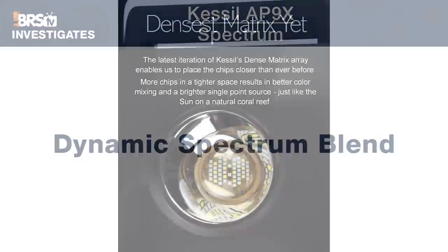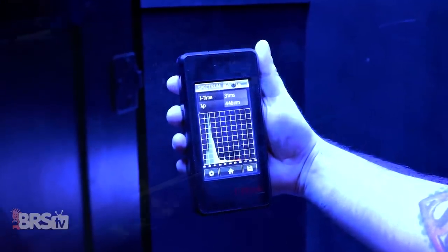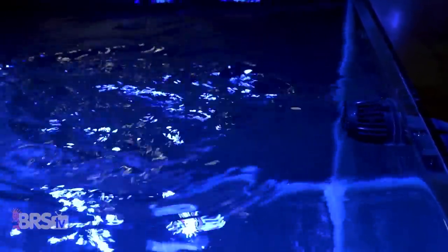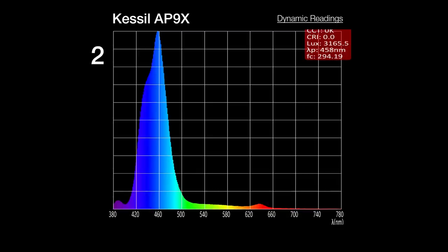We then take the BRS recommended spectrum mix and test the dense matrix lenses' ability to maintain that spectrum inside a tank full of water. Blending each individual LED's color into one uniform spectrum underwater has proven difficult for some reef LEDs due to ripples at the water surface breaking up individual colors — sometimes leading to that disco ball type effect. Measuring 10 different points under a 60-gallon test tank, the tight grouping array of 110 LED chips under two single lenses delivers some of the most even spectrum blending on the market, without diffusers, and some of the closest performance to T5s we've tested.